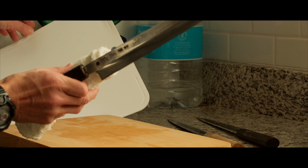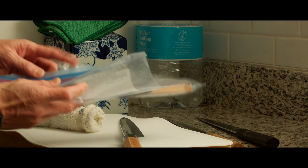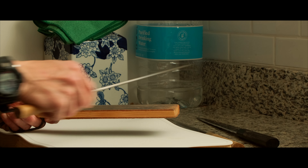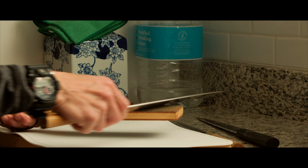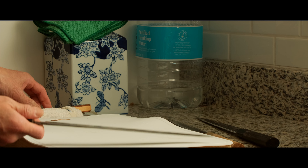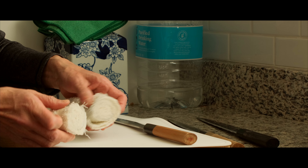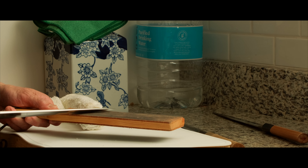Just for fun — how much sharpness you can restore by using a leather strop. Let's try. Masamoto, white no. 2, honyaki. Actually, pretty impressive, right? And then, Watanabe, blue no. 2.